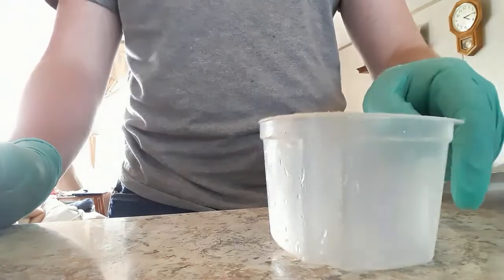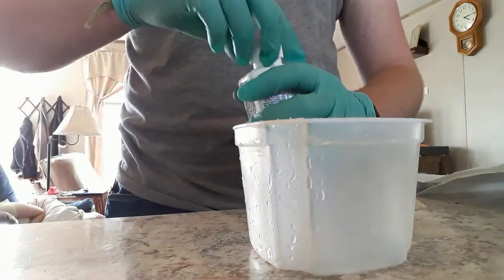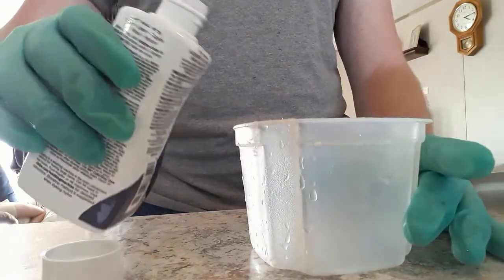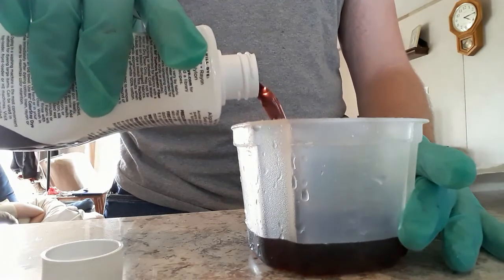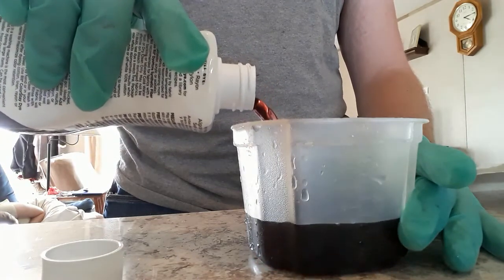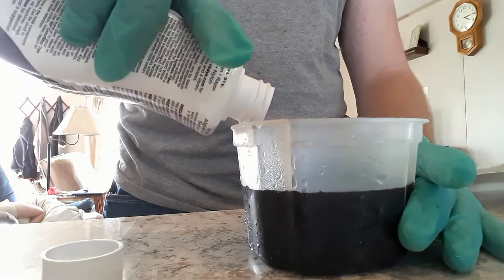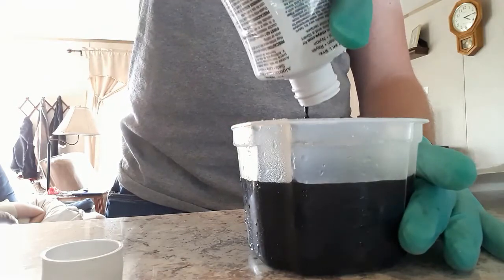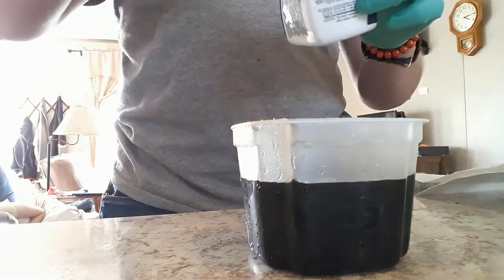It's time to prepare the dye bath. For my particular solution, I used 7 parts water to 1 part dye, and it happened to work out to be exactly one bottle of this stuff. Your concentration may vary — I've heard some people use 8 parts water to 1 part dye. That's right around the ballpark you're going to want.